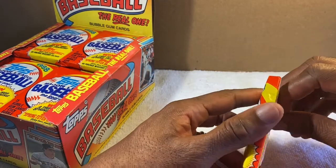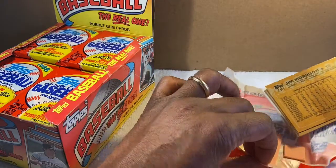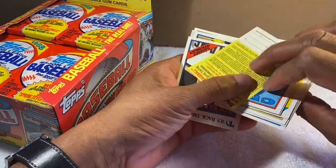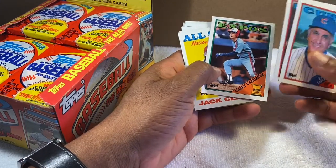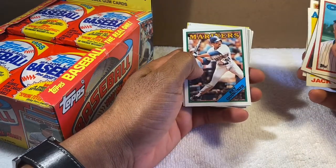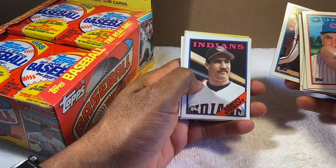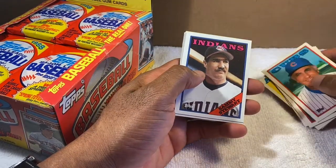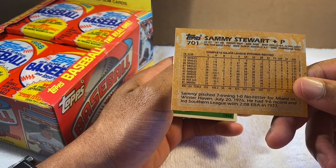Opening the first pack — looking for Orioles mainly. Oh, there's a manager card. Remember Casey Candaele? Jack Clark was a stud back in the day with the Cardinals. Glenn Braggs — remember him. Gary Carter, Mets — who didn't like the '86 Mets when they won the World Series against the Red Sox? And here's a cool one for me as an Orioles fan — Sammy Stewart. He played for the Orioles mainly, then the Red Sox, then the Indians.